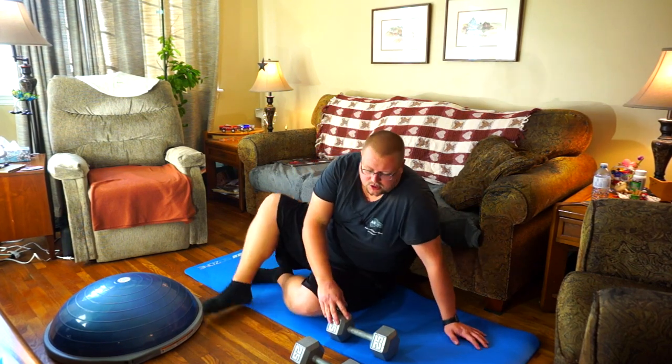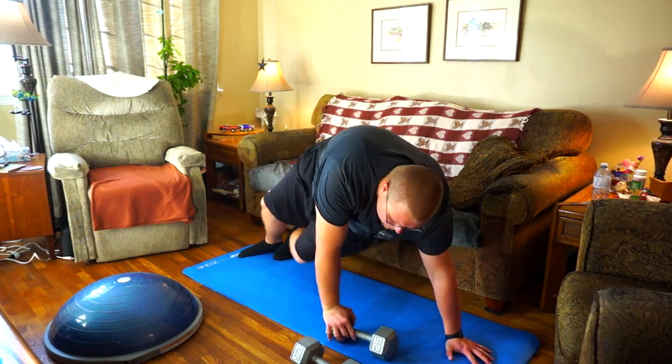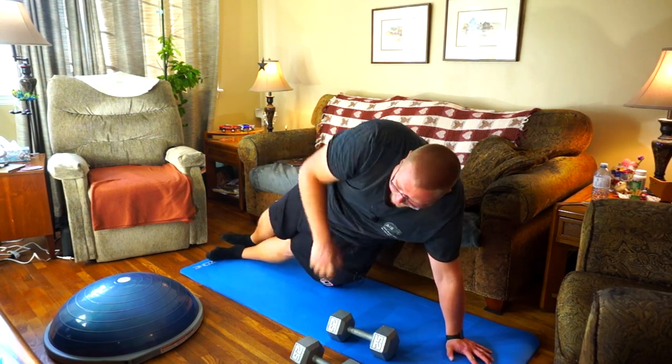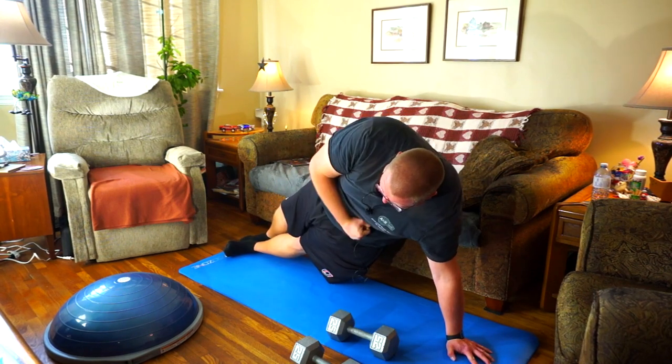This next one is going to engage your core — yes, you can actually have a dumbbell workout engage your core. Get on your side into a sideways plank and lift the weight up. You're going to need a lighter weight for this. Lift up 90 degrees and back down. That works out your shoulder and upper arm, but also works your core because you're holding a plank.